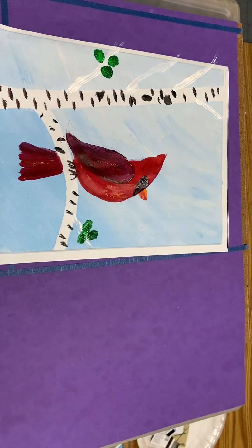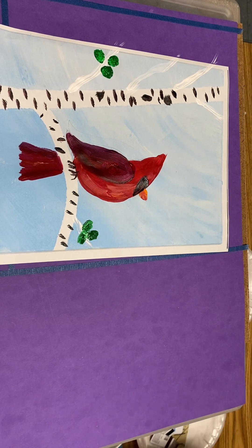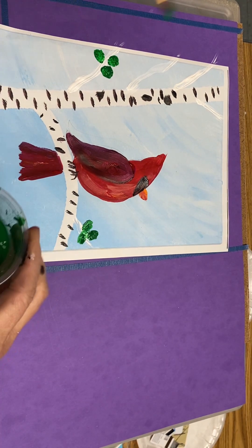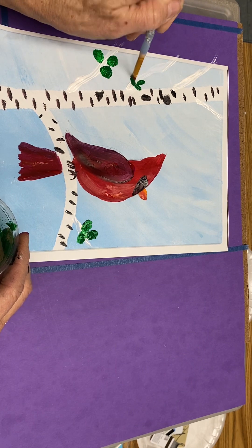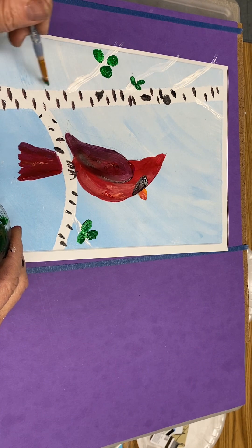I'm going to put three there, then switch to a little bit smaller brush for a few smaller leaves. In art, if you can have groups of three in large, medium, and small, that's always a nice contrast: three large, three small.